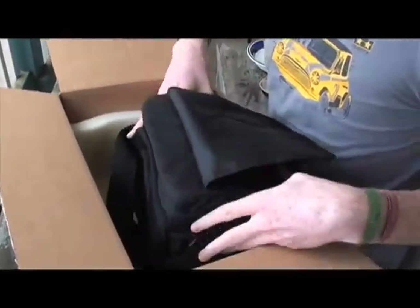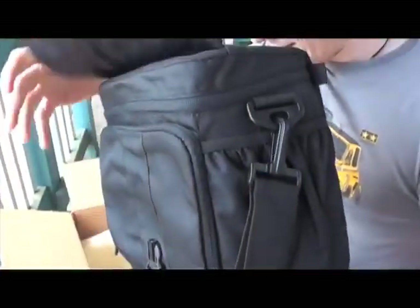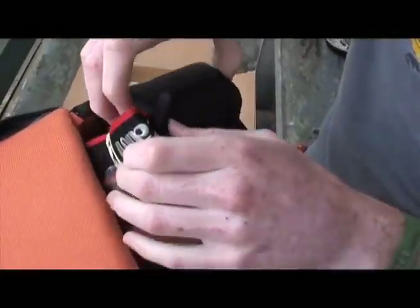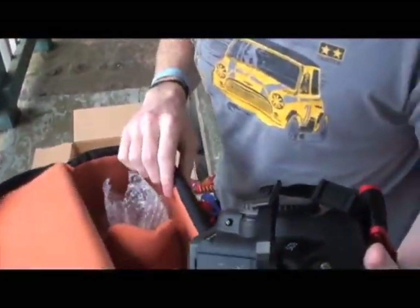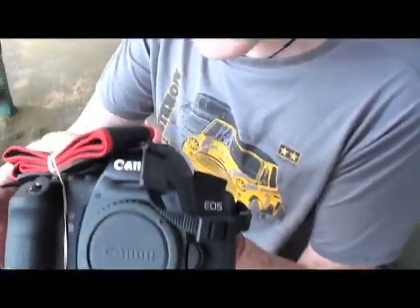Brilliant. And in here, the most exciting bit of all of it. I'm just going to open it. Here it is! Holy crap. That is pretty beautiful. Mark 2. That's nice. Let's get some zooming in on this.